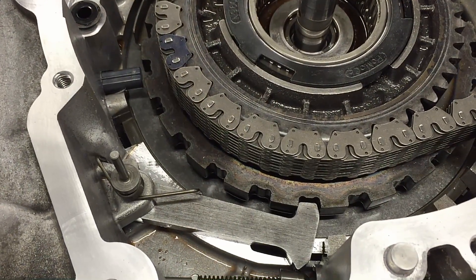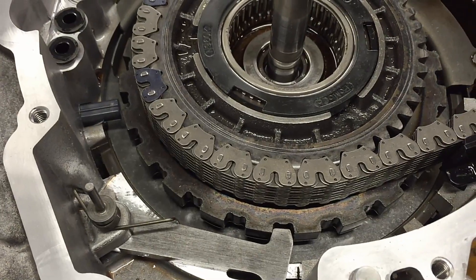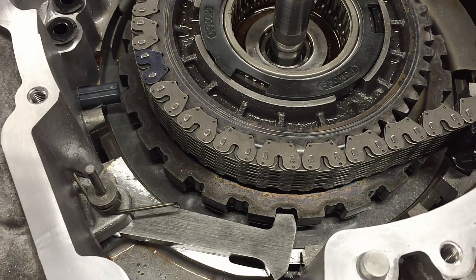Since I have a transmission torn apart here and I get a lot of transmission questions, I figured I'd go over a few points since the case is split in half. I'll show you what I'm talking about instead of trying to explain it through text — you can watch this video and see the different components, different problems, and why they happen. The first thing I want to go over is the parking pawl. This is a 6F35 front-wheel drive, but the same concept applies for rear-wheel drive Ford vehicles also.